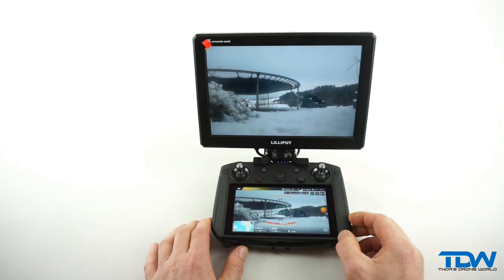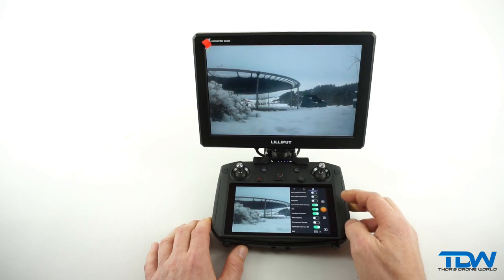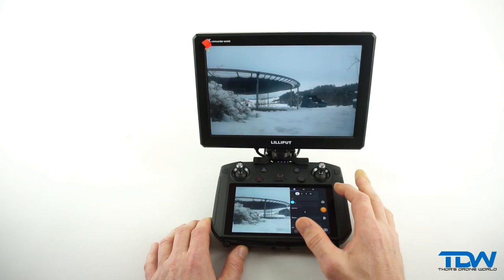Now you have a very clean and clear view of your camera feed, without anything obstructing the view. You can open any tools or page on the Smart Controller's display and still enjoy the camera feed. This is very much comparable with working in Photoshop on a dual monitor setup on your computer, where you have all tools on one monitor and the image on the other.